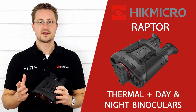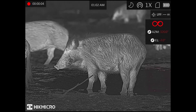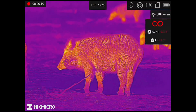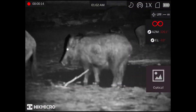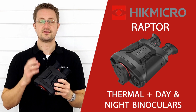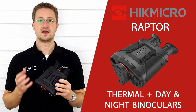There are some notable new features built into the Raptor. You get all 4 colour palettes found in any Hike product: white hot, black hot, red hot, and fusion. There's also a fusion image mode which uses the thermal and optical camera together, and a pure optical camera mode. As with all Hike Micro products, you can record images and video directly onto the unit, or stream using the Hike Micro app which connects via the inbuilt wifi.